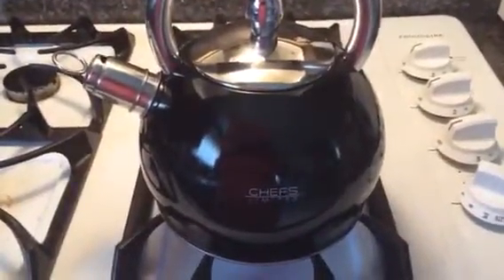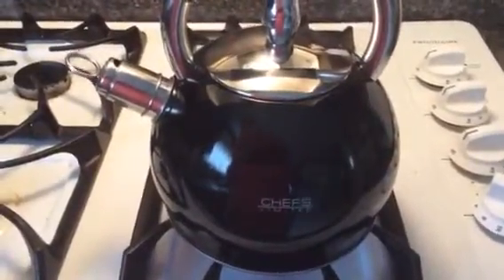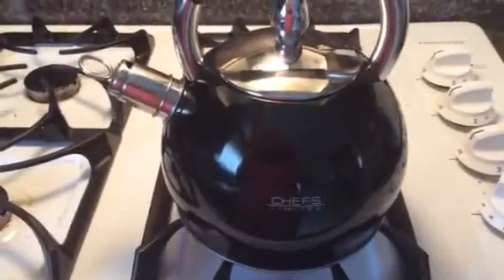I just recently received this tea kettle free for review and I'm very happy with it so far. I like the stainless steel on the lid and on the handle and on the spout.